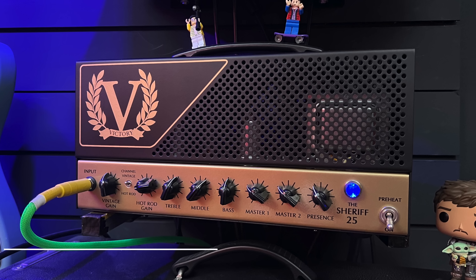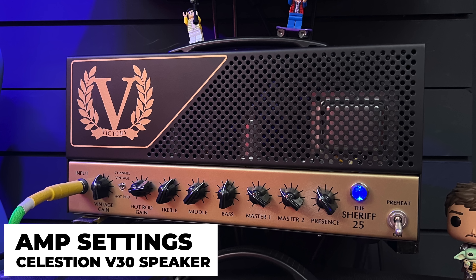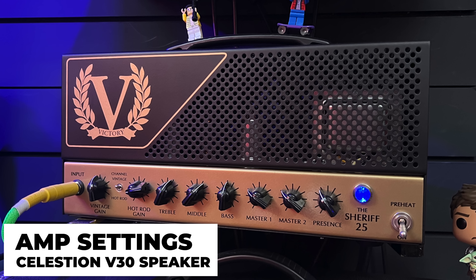Finally, we can hear those sound samples back to back. I'm going to play through the Victory Sheriff 25, which is a plexi-style amp, and get some nice open AC/DC-kind-of rock chords to begin with.